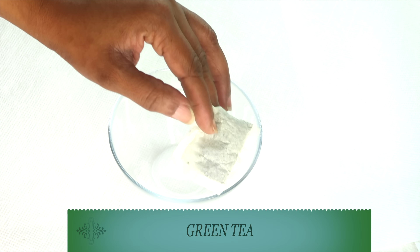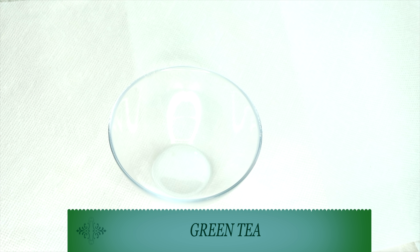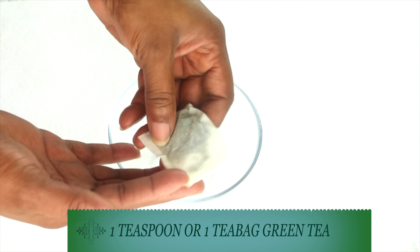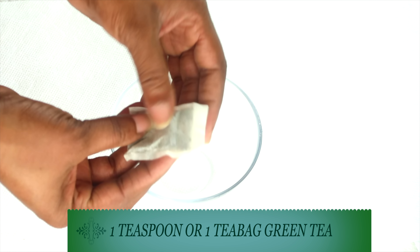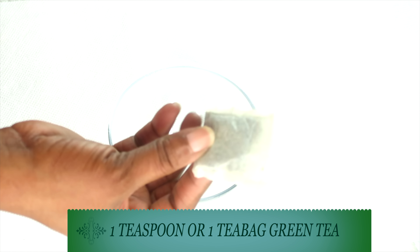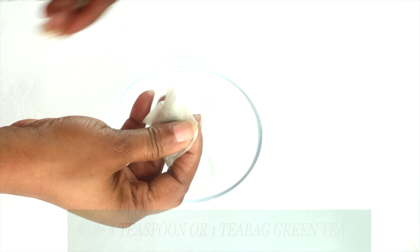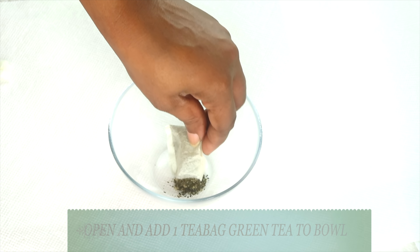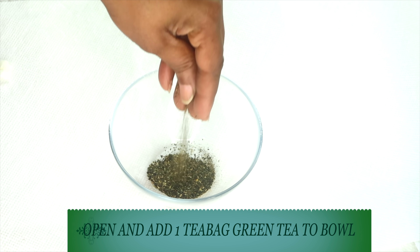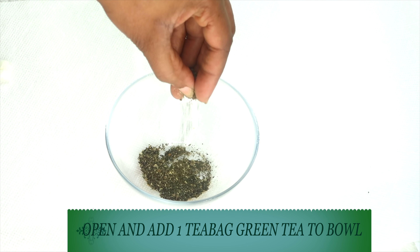Our first ingredient is green tea. Today I'm using a green tea bag. Green tea contains antioxidants that will help to boost collagen production in the skin. It will also help to get rid of wrinkles and fine lines, and it is hydrating to the skin. If you have oily skin, green tea is known to effectively regulate the production of sebum, which may reduce oil from the skin. Green tea also helps to slow down the aging process when applied topically, has a moisturizing effect, may help to reverse sun damage, and contains caffeine that helps with circulation — bringing plumper, firmer, younger-looking skin.